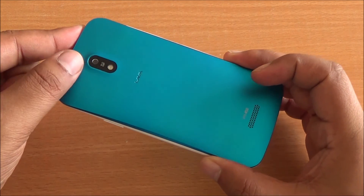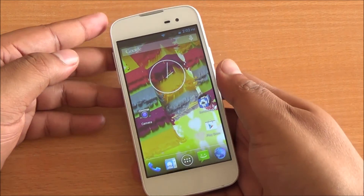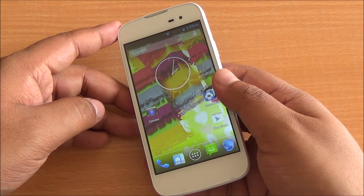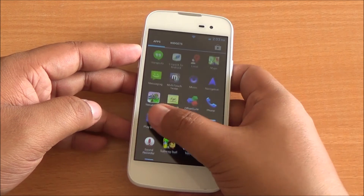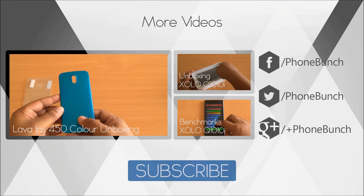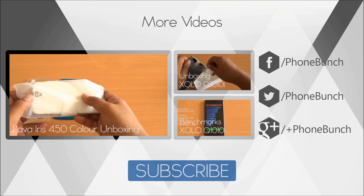You can see the colorful back panel that we've already applied — it came free in the box. It has good build quality and feels really good to hold, and it's quite light. In terms of general performance and day-to-day use it feels really good, and the display has good viewing angles and is quite sharp. We'll be back with more on the Lava Iris 450 Color including a camera review. You can also watch the unboxing and benchmarks of the Zolo Q1010i. Don't forget to subscribe, like, and share the video. Thanks for watching and have a great day.